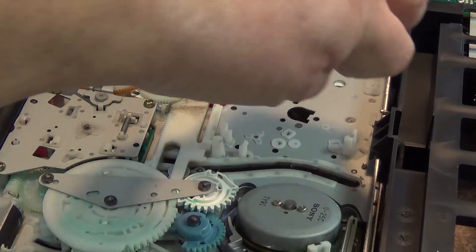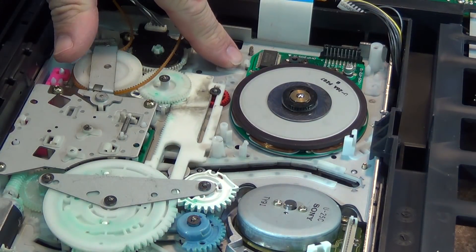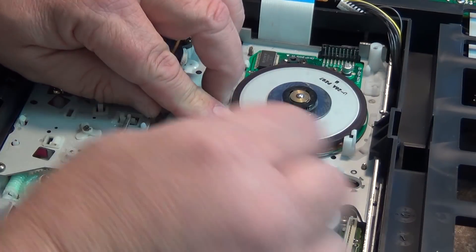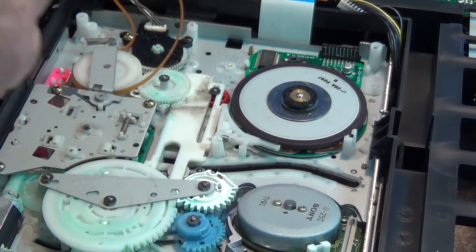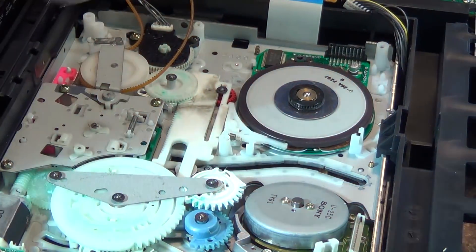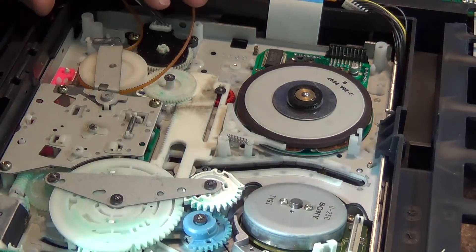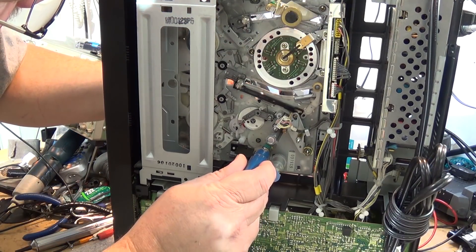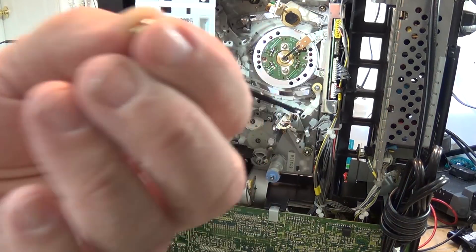Drop the capstan motor in — it only goes in one way — and it'll just clip into place with little plastic clips to hold it centered. Put the brake back on so it sits in place and snaps down, then put the spring back around the post using pliers or a dental pick. Turn the unit on its side to replace the screws. Note: the screws holding the motor into the chassis have little lock washers — don't mix them up with the ones that hold the bearing to the stator.